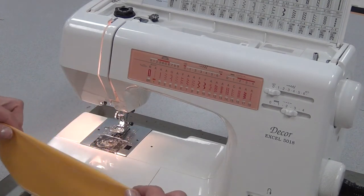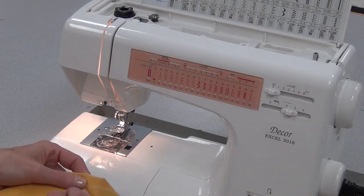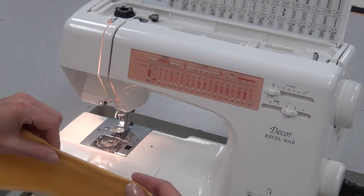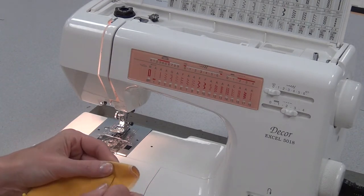Now I fold the fabric — the dart — in half, and I put a pin at the middle, making sure that the center line is right down the middle. Then I put a pin at one end, at the very tip.